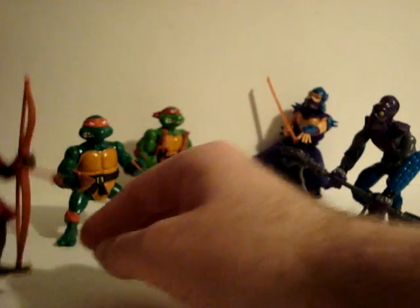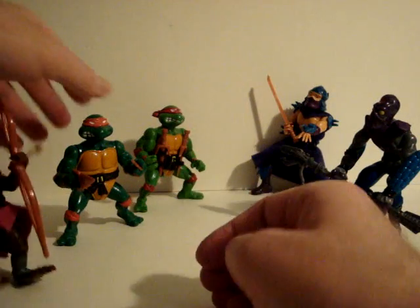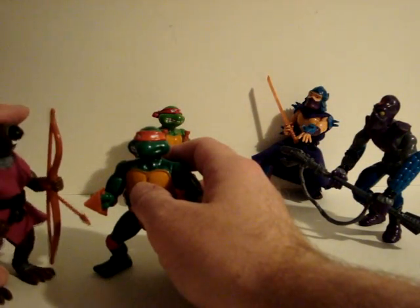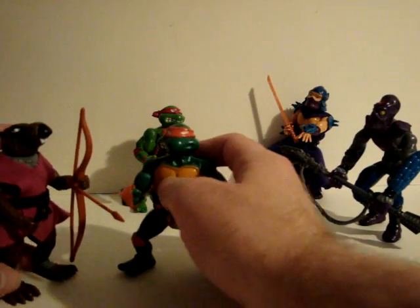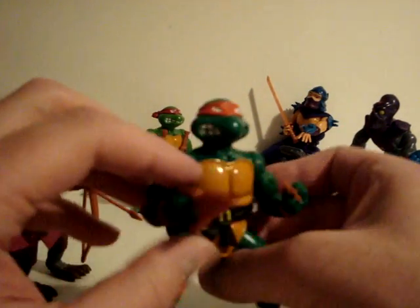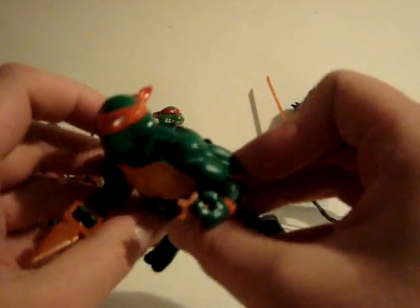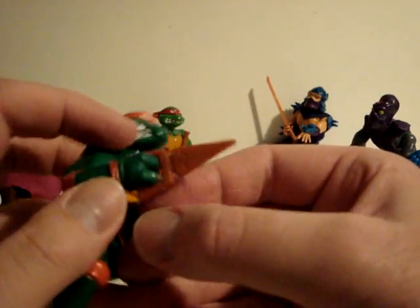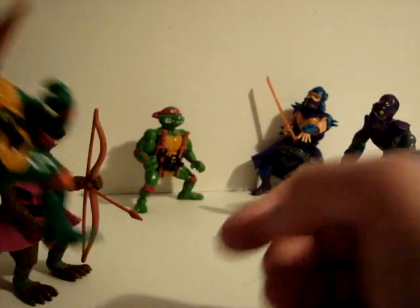There's our look at Splinter. Sometimes they fall over. Besides their main weapons, the turtles always came with extra weapons — some throwing stars and this weapon here, which kind of looks like a slice of pizza.